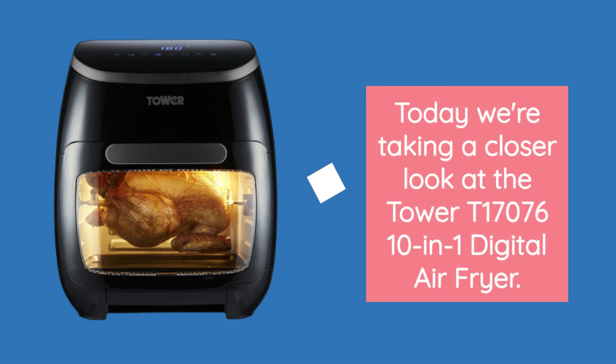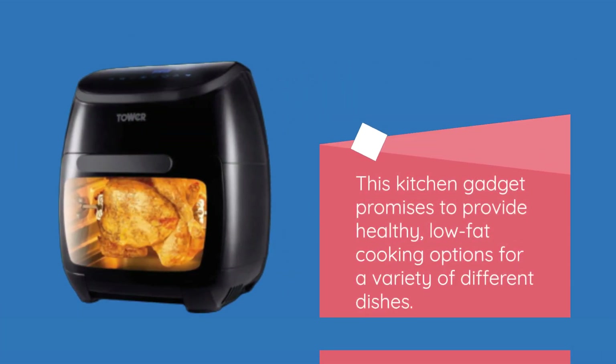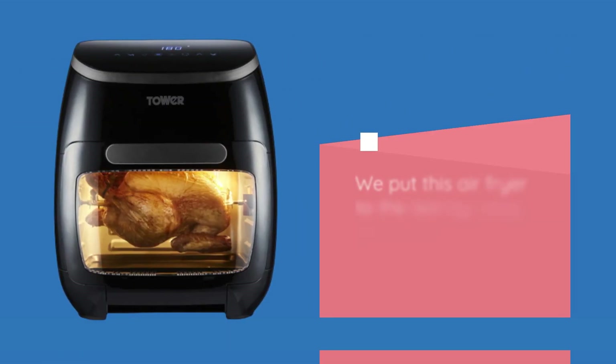Today we're taking a closer look at the Tower T17076 10-in-1 Digital Air Fryer. This kitchen gadget promises to provide healthy, low-fat cooking options for a variety of different dishes.